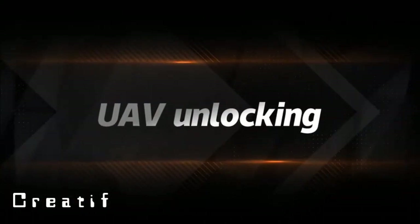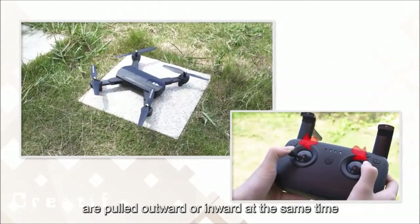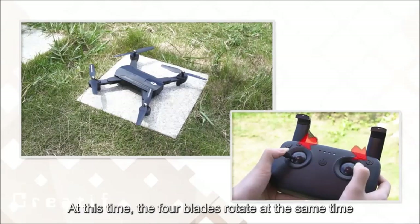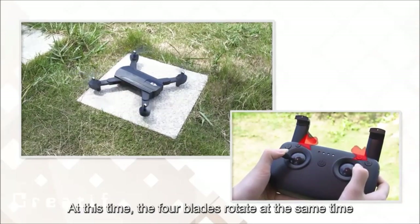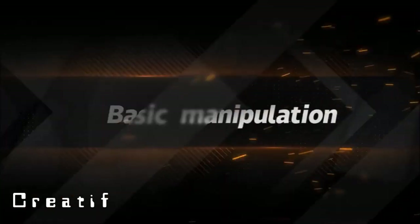UAV unlocking: pull the left and right rocker sticks of the remote controller outward or inward at the same time. The drone motors will start and the lock is successfully unlocked.